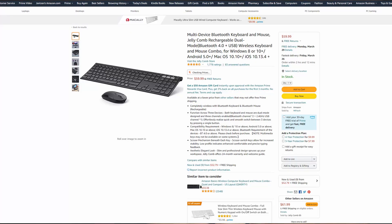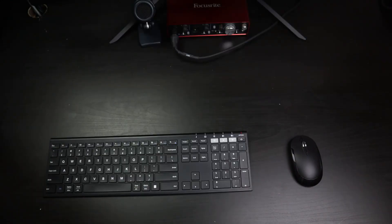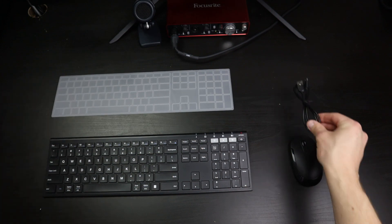The Jellycomb keyboard and mouse combo runs around $60 on Amazon and comes with the keyboard, the mouse, one of those rubber keyboard cover things, and a micro USB cable for charging. Right out of the gate, I am not the biggest fan of charging via USB cable. I really like just being able to stick a battery in and swap them out quickly once they die.